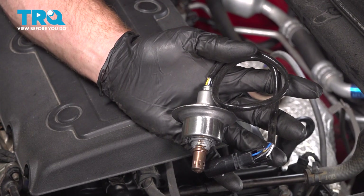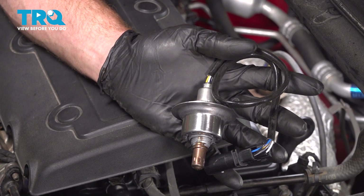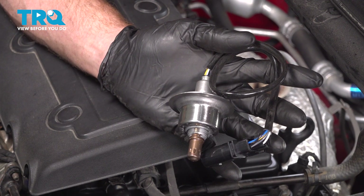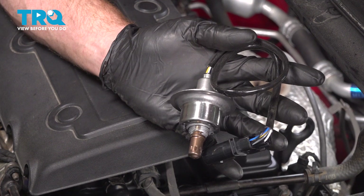In this video, we will show you how to replace your Bank 1 Sensor 1 upstream O2 sensor on this Kia Forte Coupe. This will be located along the back side of your engine. Let's get into it.